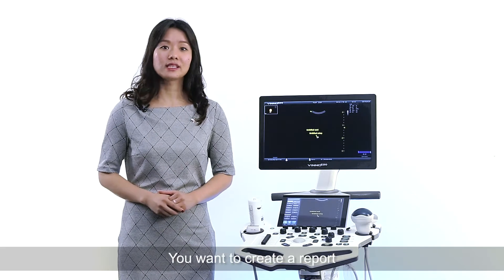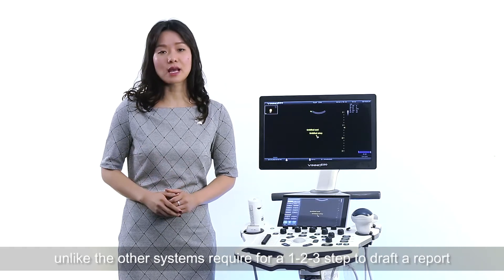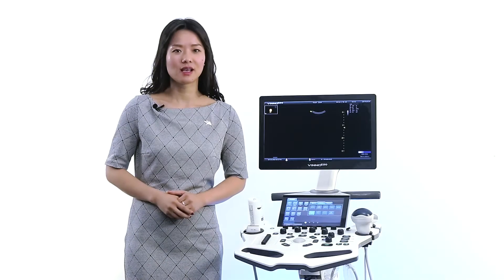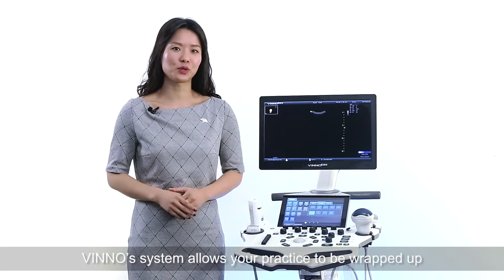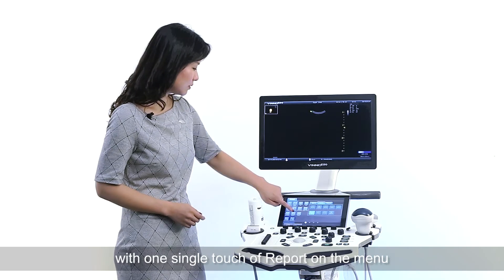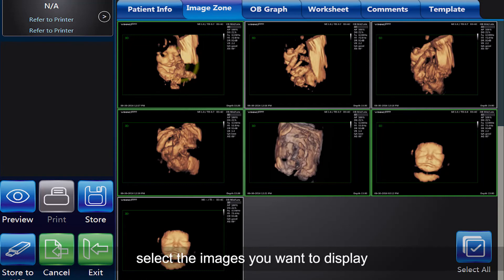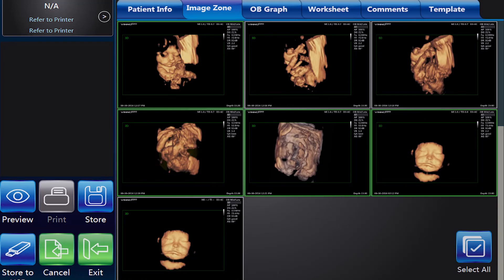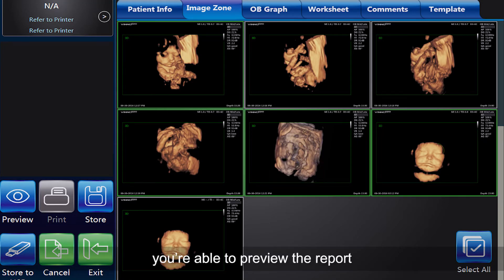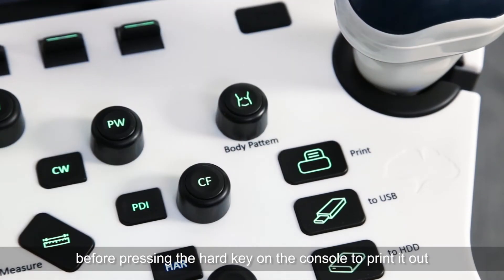What's next? You want to create a report. Unlike other systems that require multiple steps to produce a report, the Vino E20 allows your practice to be wrapped up with one single touch of the report button on the menu. Select the images you want to display, and you're able to preview the report before pressing the hard key on the console to print it out.